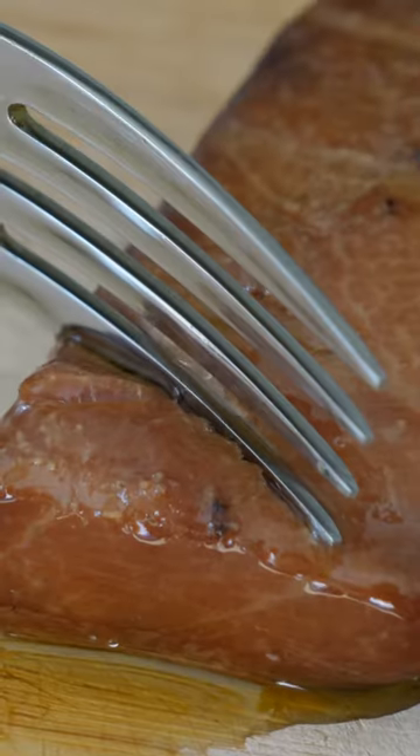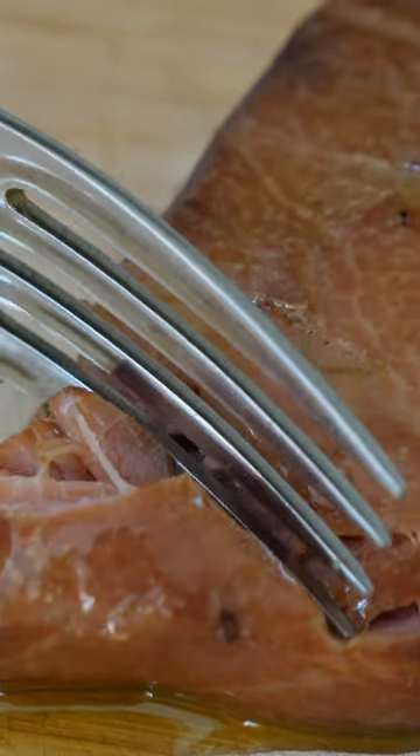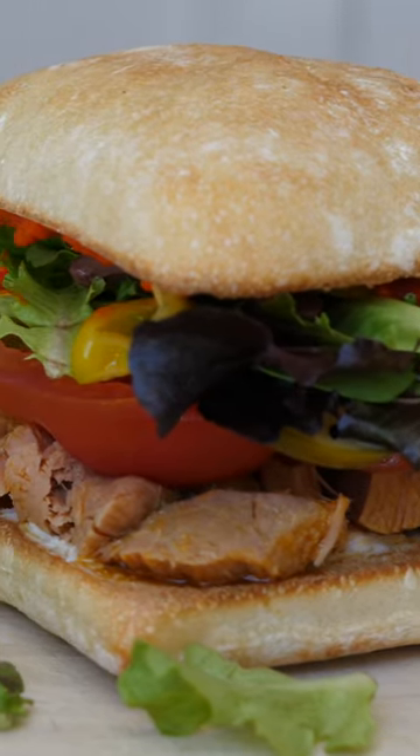This tuna is now over six months old, and it made one of the best tuna sandwiches I've ever eaten.